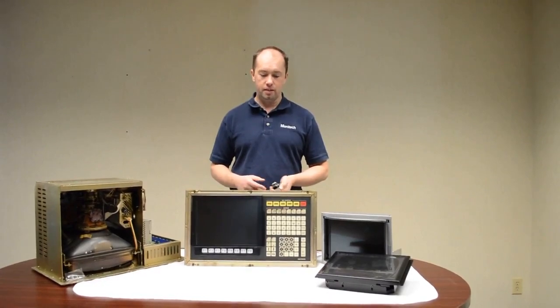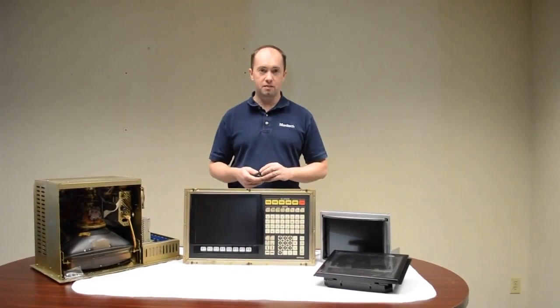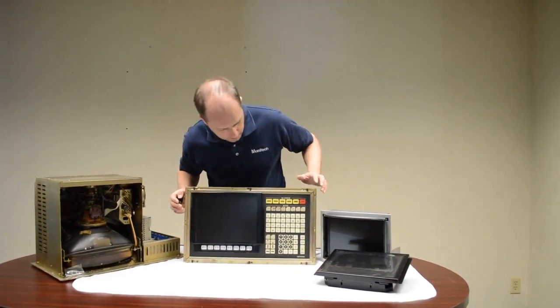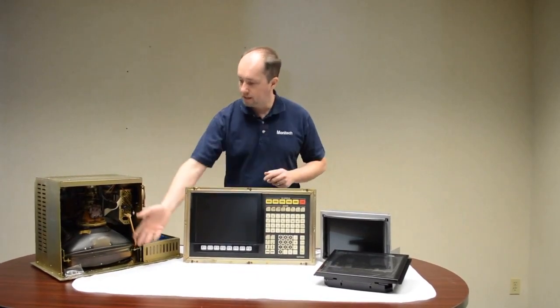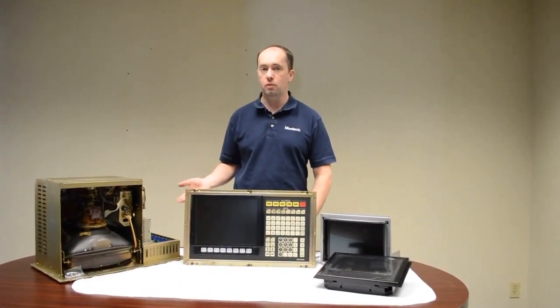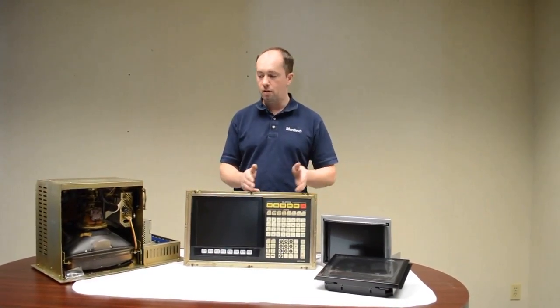Hi, I'm Chris from Monotech. Today we're going to talk about the Okuma OSP 5000, 5020, and the Okuma 7000. What we have in front of us is the Okuma OSP 5020 and this is basically the inside of it. It has a 12-inch color CRT monitor or a 12-inch monochrome CRT monitor — there are two types, and that goes the same for all three versions.